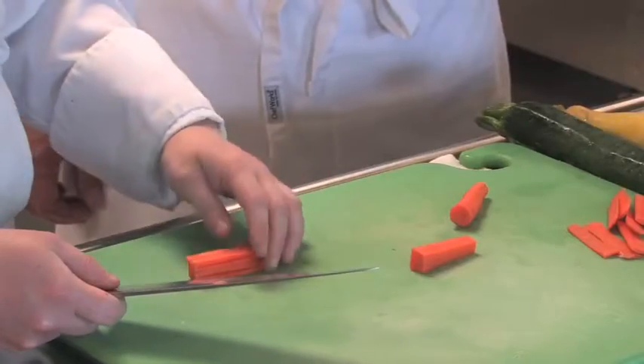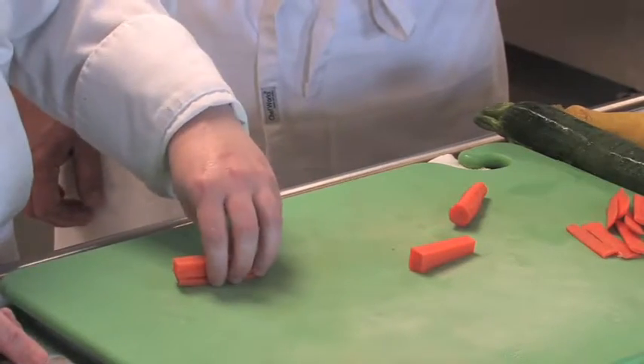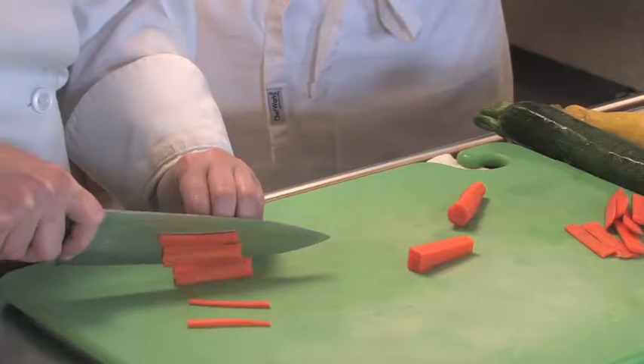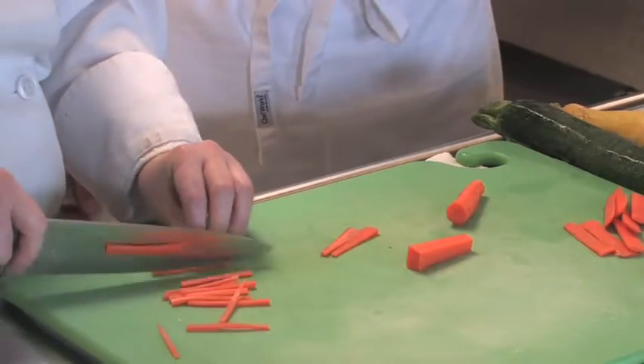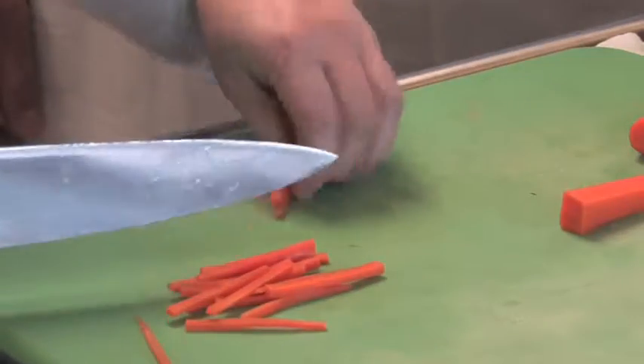So she's sliced the vegetables and now she's going to stack them, as you can see there. And she's going to just slice them very thin to get her julienne cut. And that's our julienne carrots.